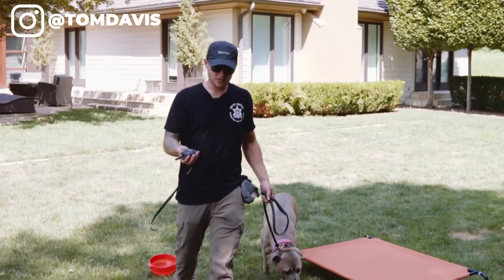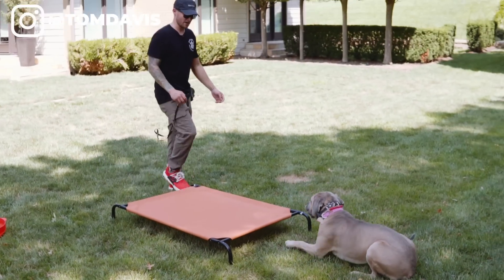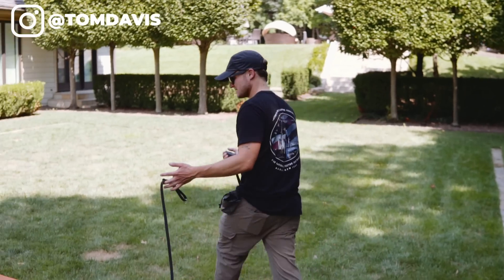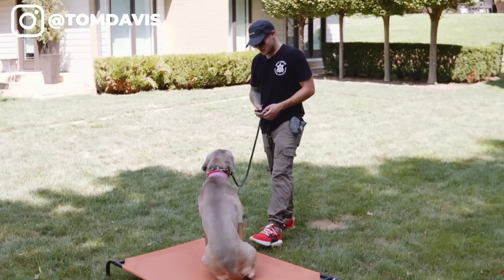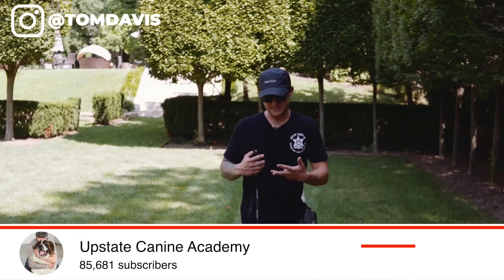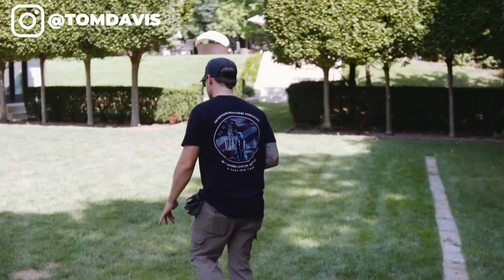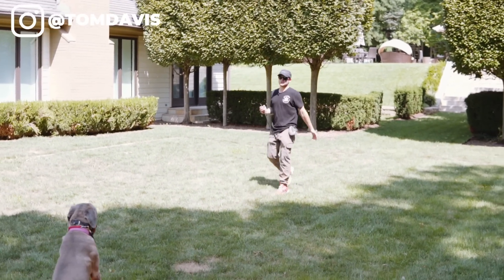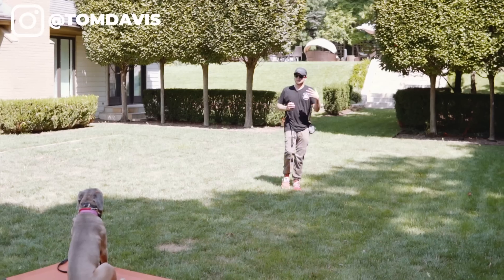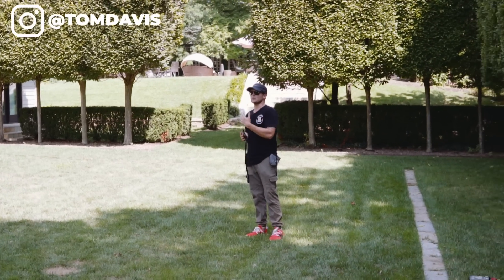We're going to ask her to place with the continuous function with the e-collar. She felt the pressure earlier — she downed and was a little unsure of what I wanted, so now I'm going to guide her with the leash and show her exactly what I want a little clearer. Silver, place. Yes — good place. Good girl. Stay. Silver knows all these things — she knows place, sit, stay. What I'm doing right now is reinforcing the behaviors with the e-collar remotely. When I come way over here, I can still reach out and touch her and tell her to stay. Good stay, Silver.